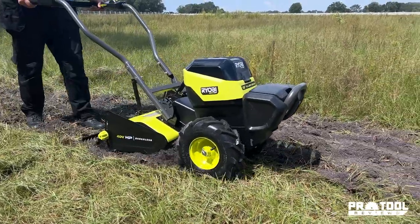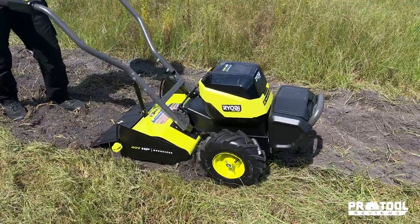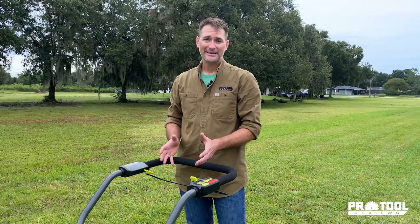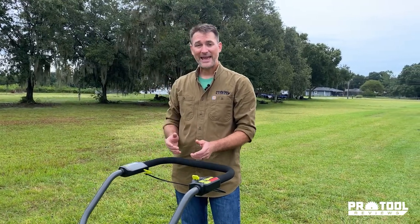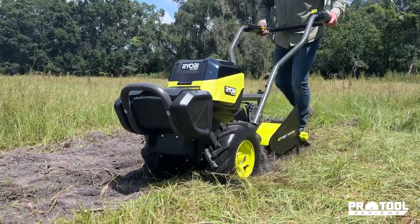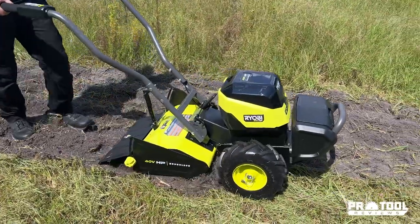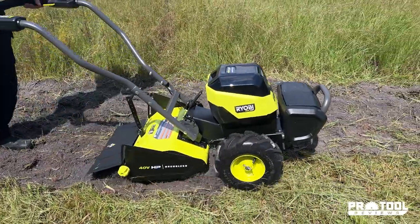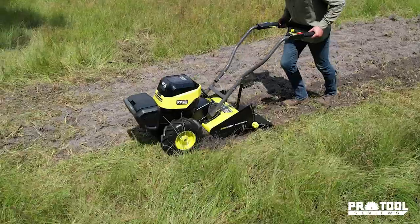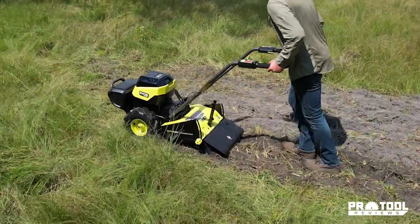Overall, Ryobi put together a really impressive machine, and considering that this is the first battery-powered rear tine tiller, they didn't just phone it in and say hey, we're the first to do it. They actually did a really good job designing a machine that works really well. No gas hassles, no engine maintenance to worry about, no fumes, no noise — it's a much easier product to use overall, and especially over the long term you're going to save some money on gas and maintenance costs.